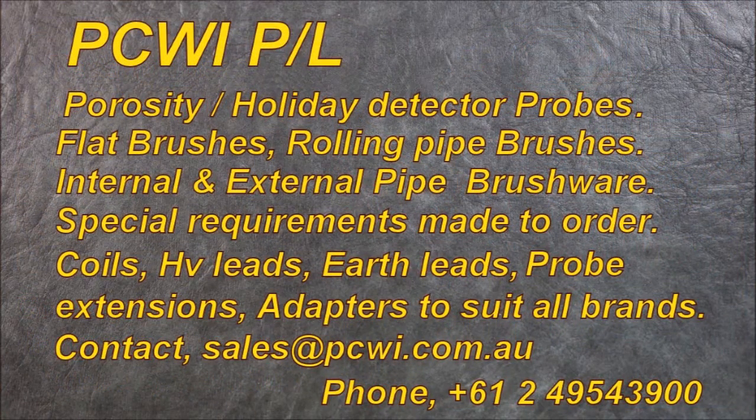PCWI porosity holiday detector probes: flat brushes, rolling pipe brushes, internal and external pipe brushware, special requirements made to order, coils, high voltage leads, earth leads, probe extensions, and adapters to suit all brands. Contact sales at pcwi.com.au.